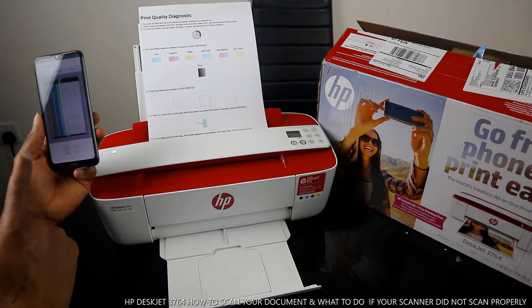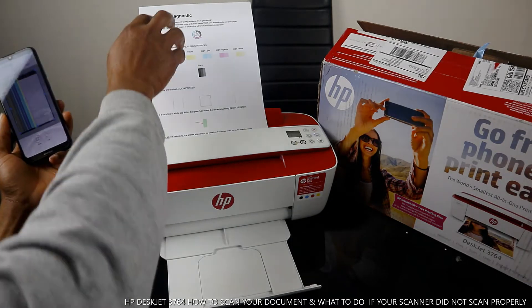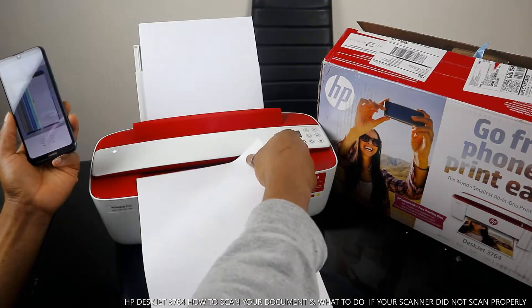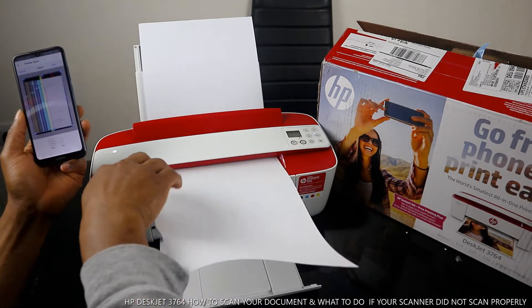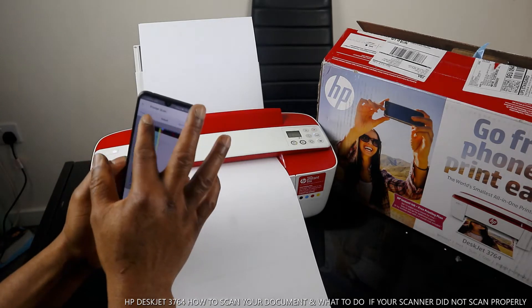The scan job is now complete. If you want to re-scan it, go back and click Re-Scan.